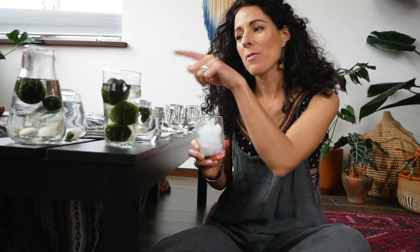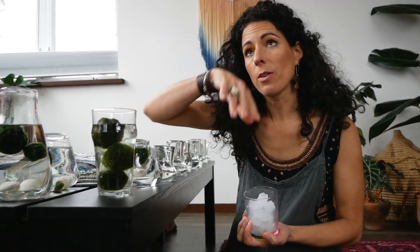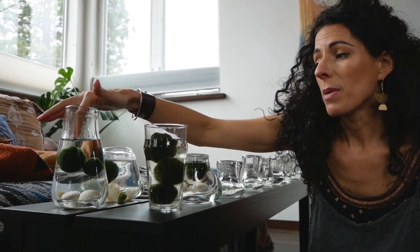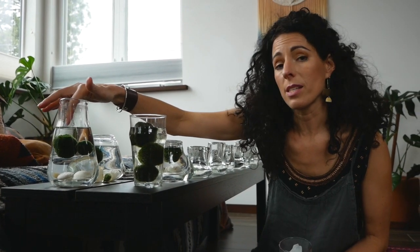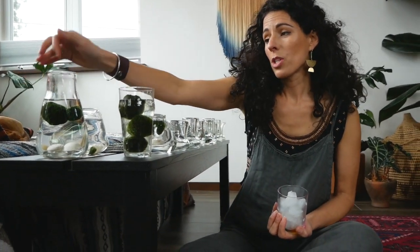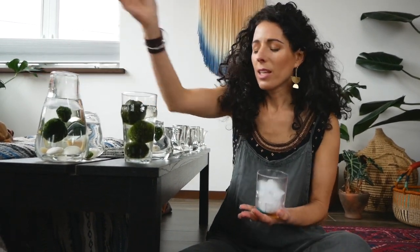Another tip is water temperature — this matters more during warmer months or if you keep your house warm. In their natural habitat, marimo live in cold lakes in the northern regions of Japan, Iceland, and Scotland. Warm water is okay but it's like a treat. To refresh them, I'll stick them in the refrigerator for a day or add a couple of ice cubes to the water.